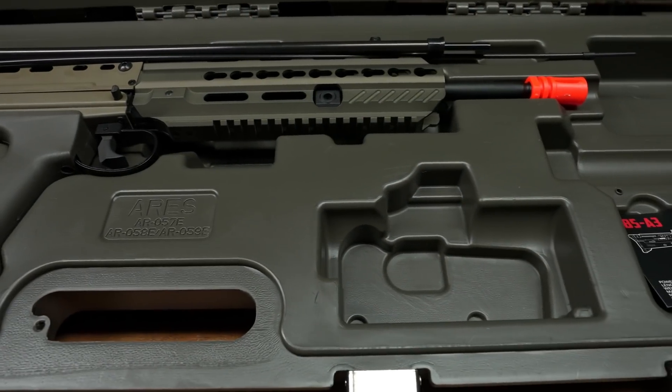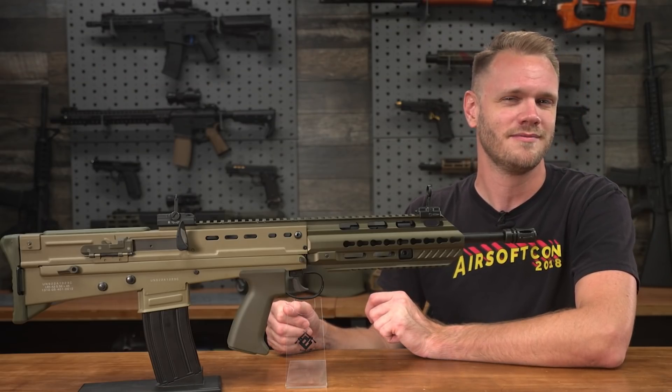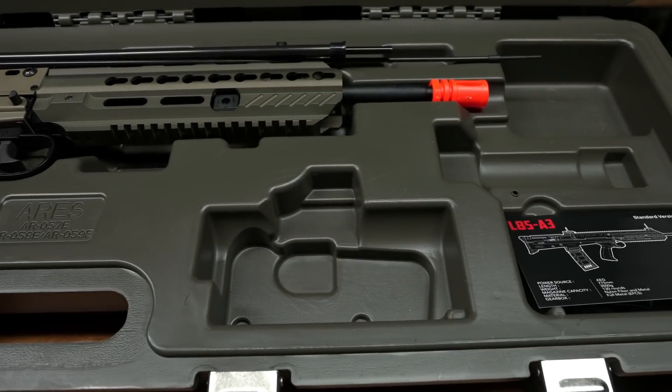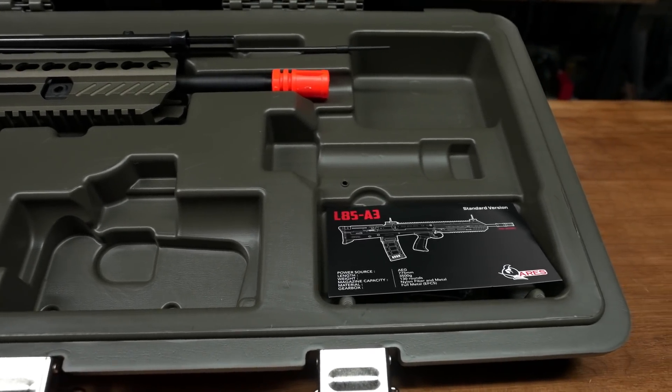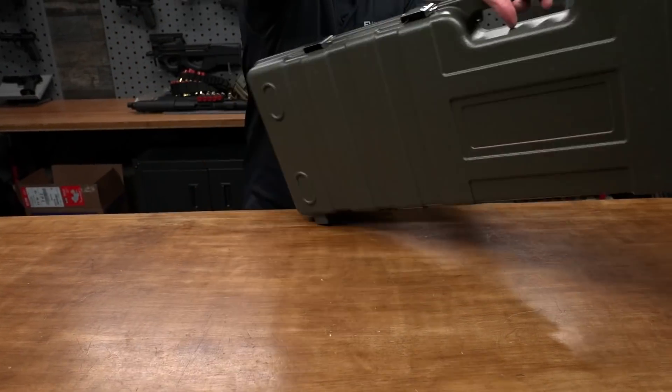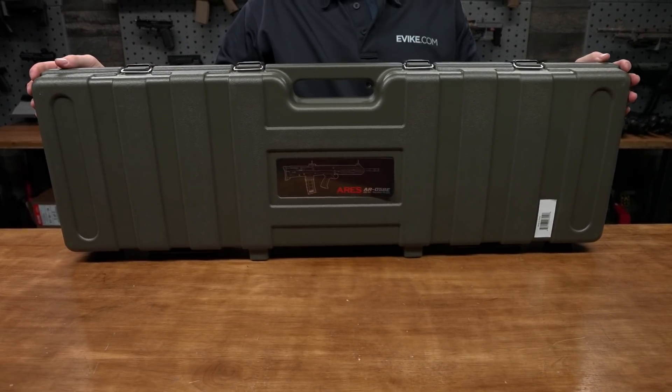There's also space for an Elkan optic — the Spectre — a bipod style foregrip, and some other compartments that might be useful for a battery or for your Ares programming unit. Really, this is a very nice case for the L85A3, and it means you don't have to go get one separately. It comes with it.